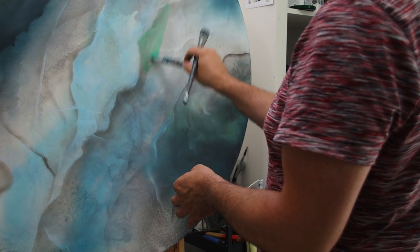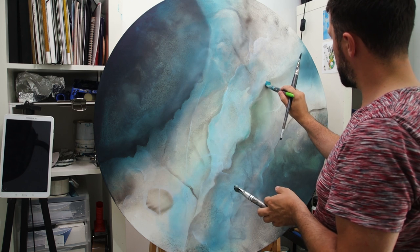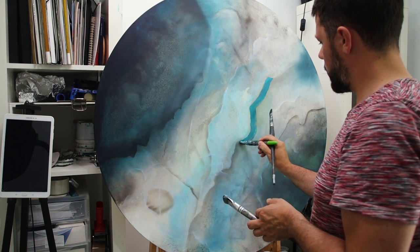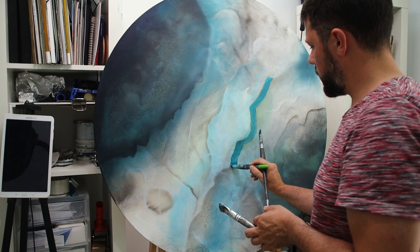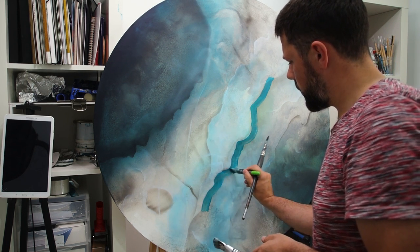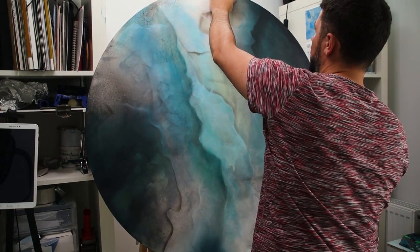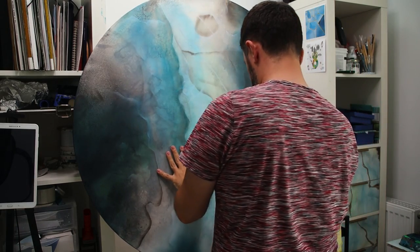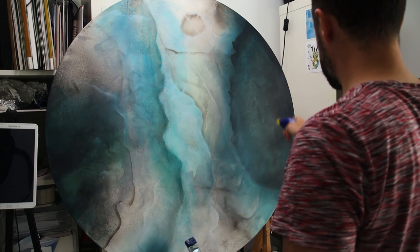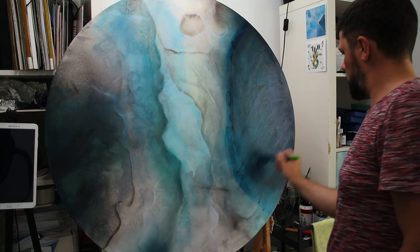I'm also adding a little bit of green just to get that teal color vibe. Here I'm accentuating the shadow with some more blue — I've also added a little bit of black in it.